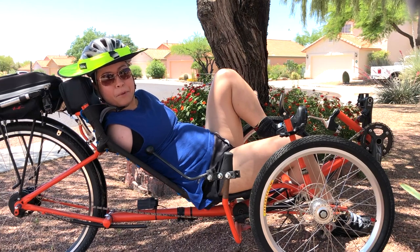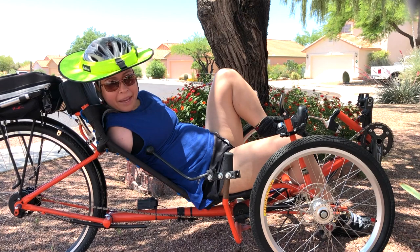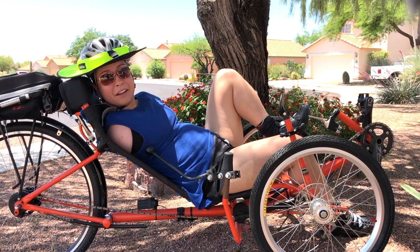It was absolutely stunning. The flowers were out, the birds were chirping. There was even a branch with a whole bunch of flowers on it — I had to duck my head to avoid hitting it with my helmet. If you can find a way and not give up, it makes it all worthwhile.